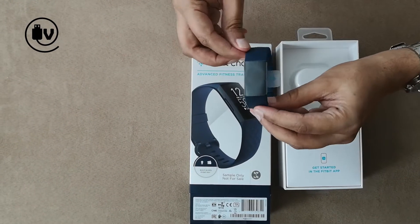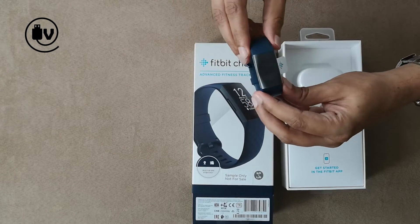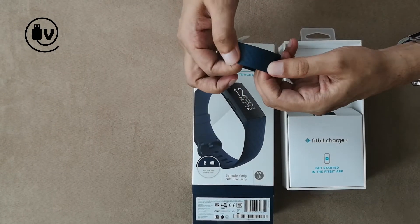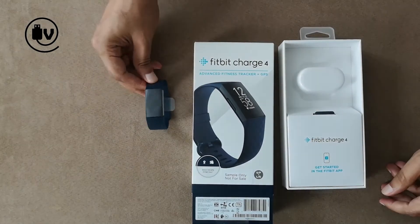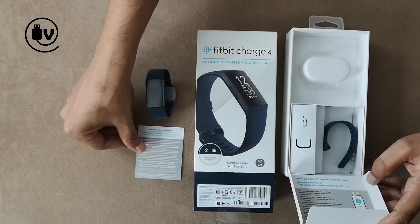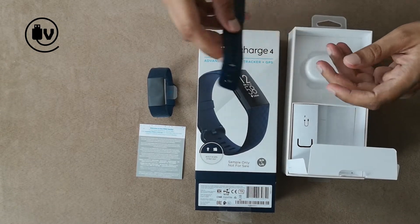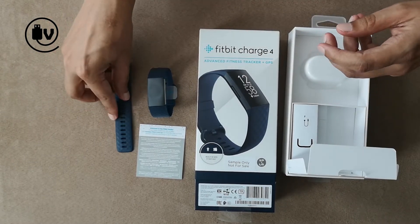First off, the main device — as you can see, the strap is a little broader and the screen is certainly larger. The strap is the usual silicone type. There's a pamphlet and also an additional strap — it's the same strap, just longer, so if you have a larger hand you could probably use that.